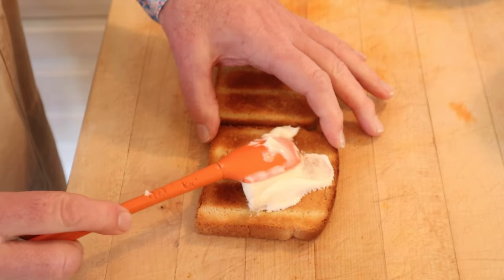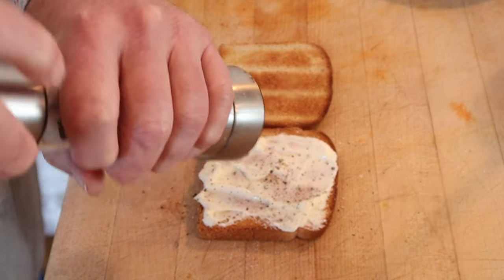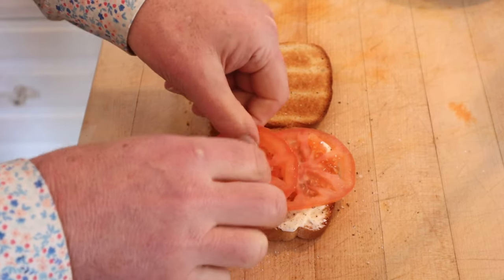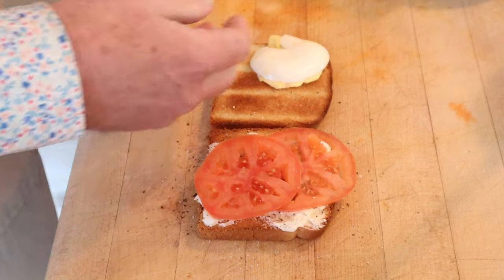Now on one piece of toast we slather it with mayonnaise, salt, pepper, tomatoes — and yes I realize they're winter tomatoes, so I'll take that into account. On the other side we smoosh in our deviled eggs.